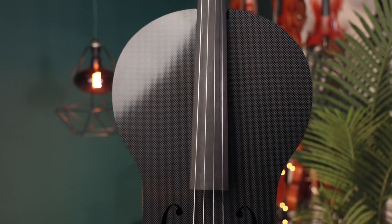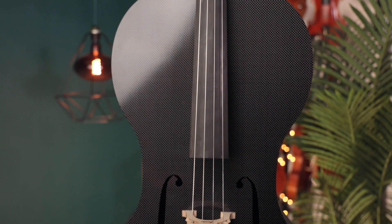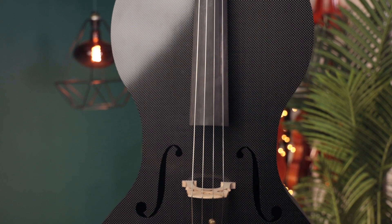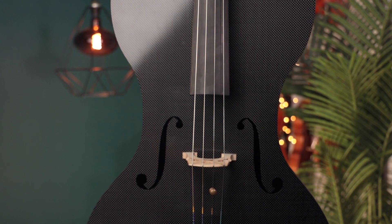While many solid carbon fiber instruments have an overly bright or harsh tone, the texture from the 3D printed ribs of the Forte 3D cello creates a sort of acoustical diffusion, and it offers a warmer and sweeter tone compared to some of the Glasser, Mezzo Forte, or Lewis and Clark instruments.